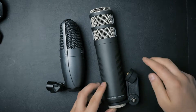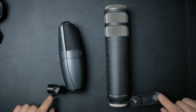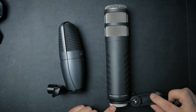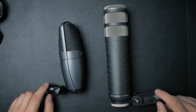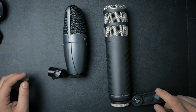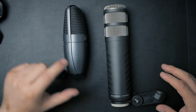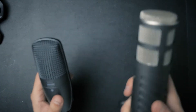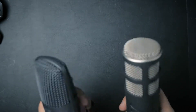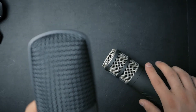Now let's compare the Shure BETA 27 to the RØDE Procaster dynamic microphone, which is insanely huge compared to the Shure. They have a similar mount, but the RØDE's mount is plastic and the screw attachment is separate — two pieces — while the Shure's is just one. The Shure is about two-thirds the size of the RØDE Procaster and also lighter, but that does not influence the build quality. The Shure is an exceptionally built microphone.